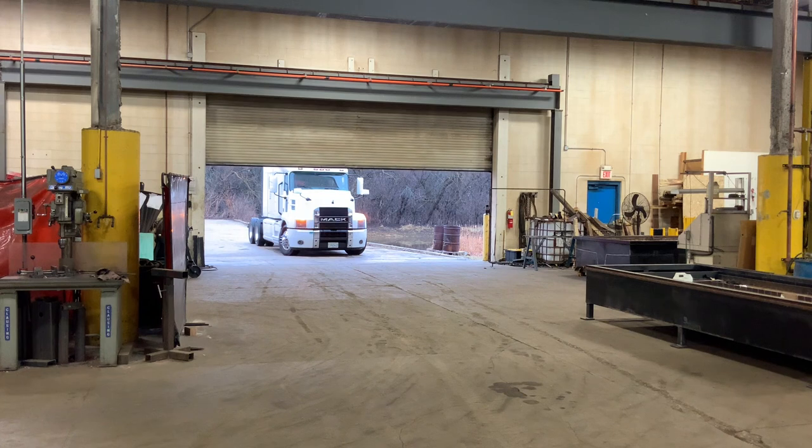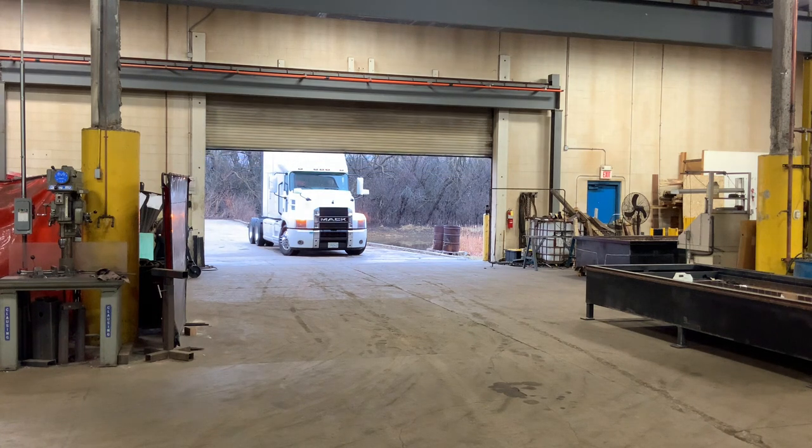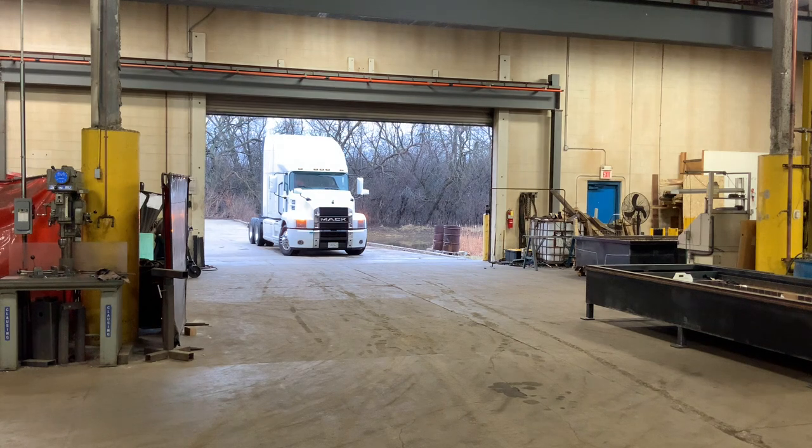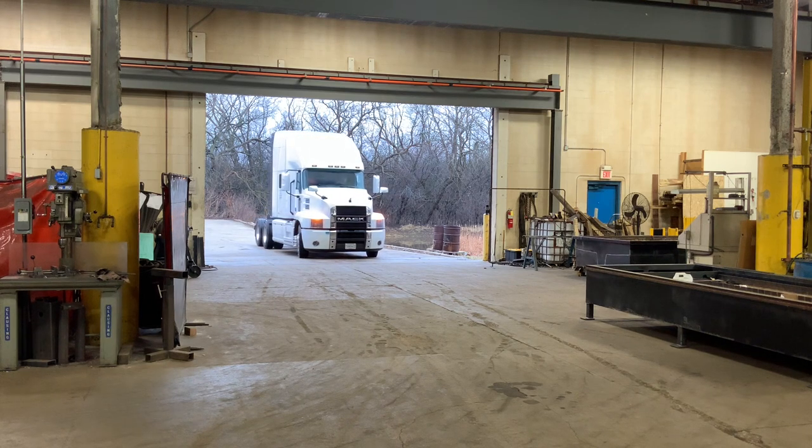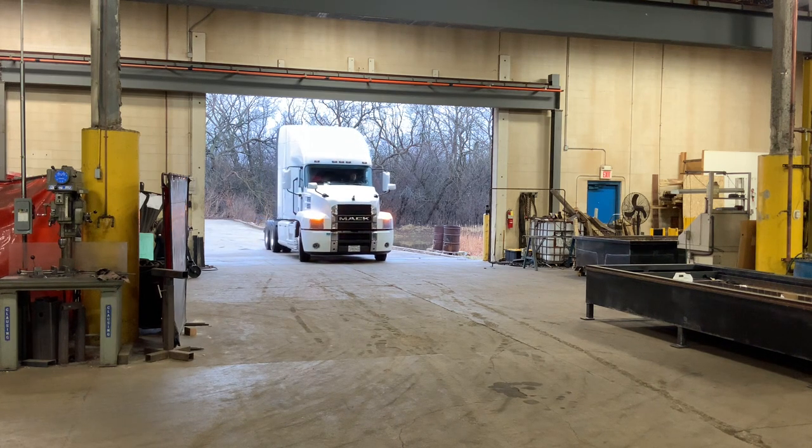We got a fun little project for everybody today. My friend here is going to pull his big rig in. He just picked it up last year and we're going to install that brush guard bolt bar up on the front of this thing. At least we're going to try to.